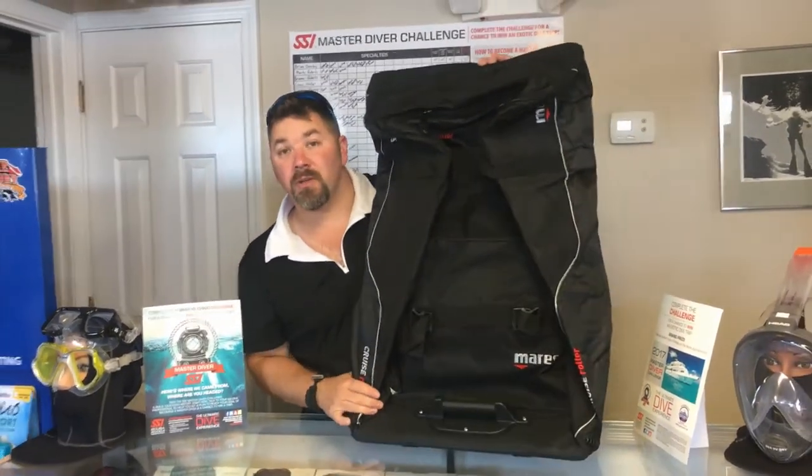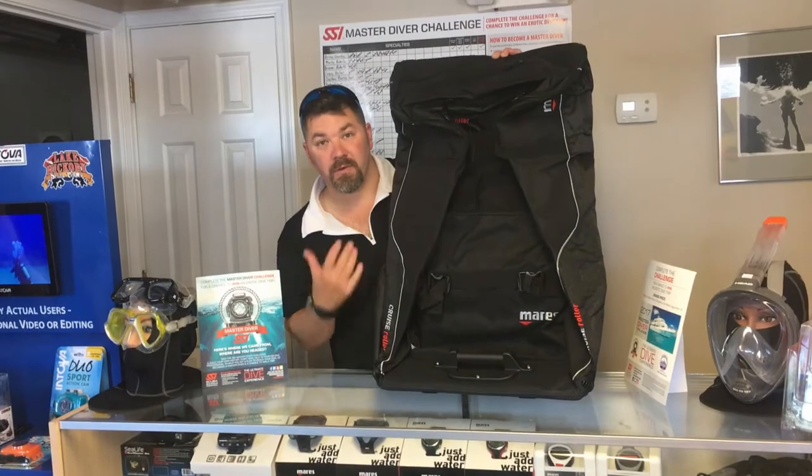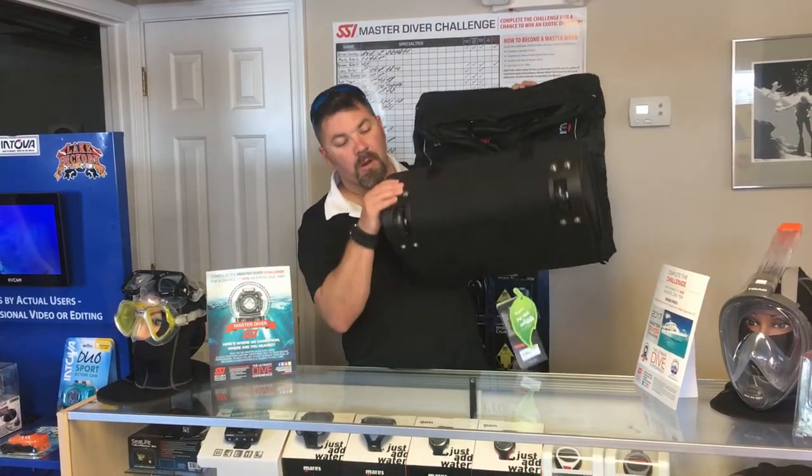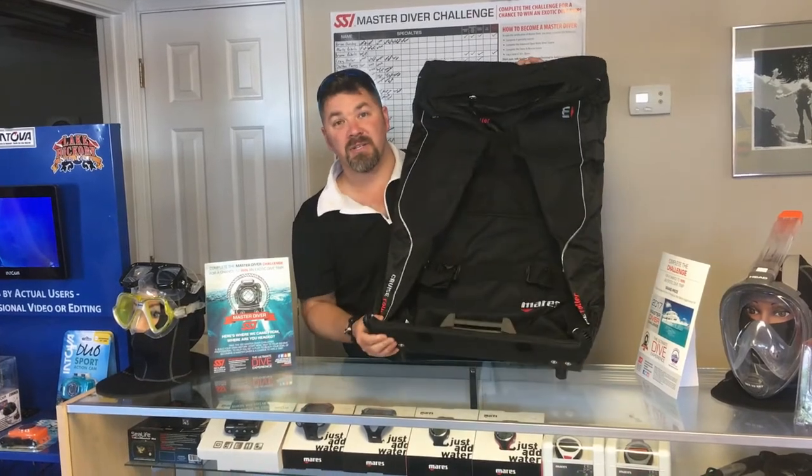The bag itself will actually unroll, and as you can tell the bag itself is very large. You can fit almost two complete sets of dive gear in here, so if you're traveling and you just want to take one bag with you, it works great as well.